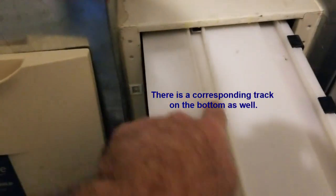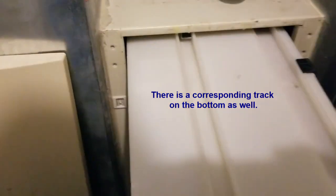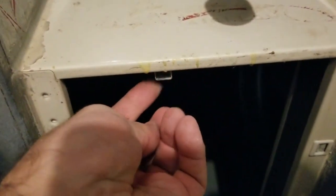This is the cold air return — just grab the handle and pull it out. You'll notice there's a track on the case, and the filter can only go in one way. There's a little metal piece that slides into the track, so you can't put the filter in the wrong way.